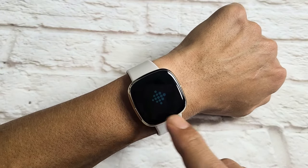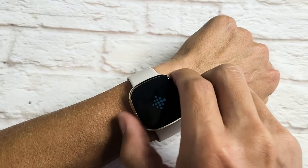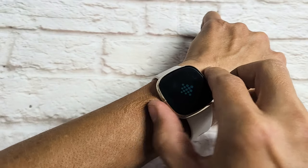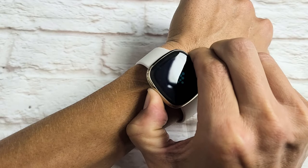I have a Fitbit Sense here, and if you're stuck on this logo for like five minutes or five hours and whatever you do it doesn't do anything, I want you to do this: press and hold this side button. As soon as you press it, it should vibrate — and hold it, do not let go, just keep holding.